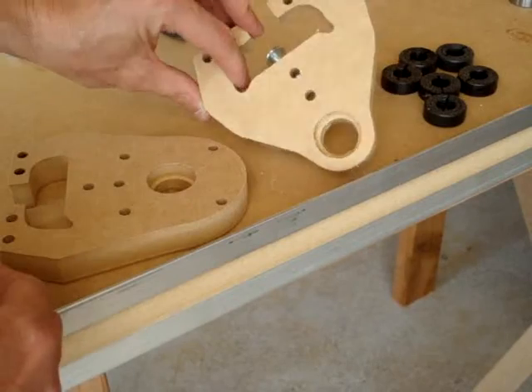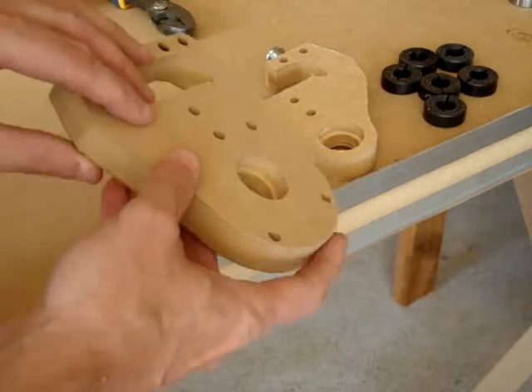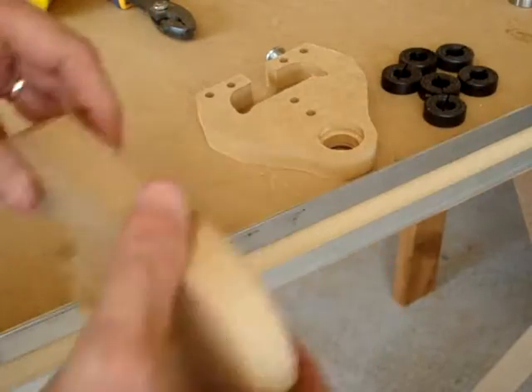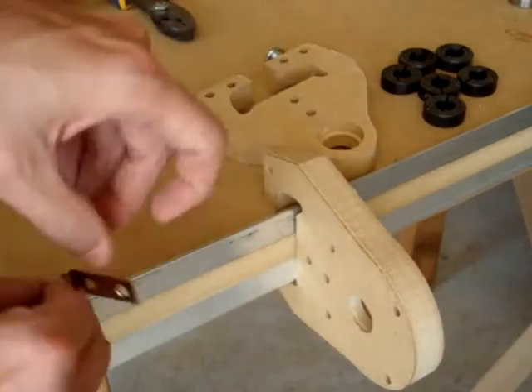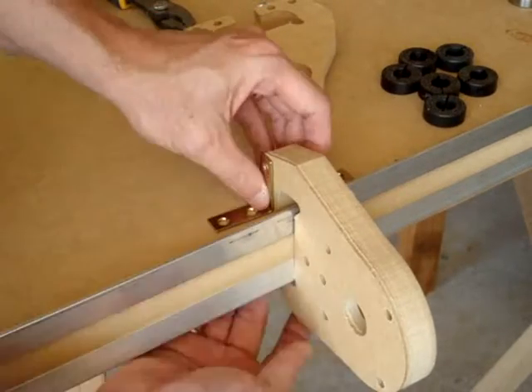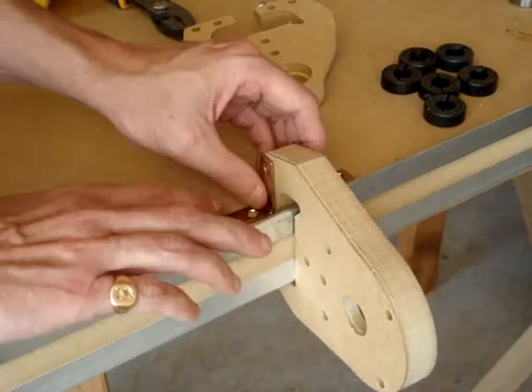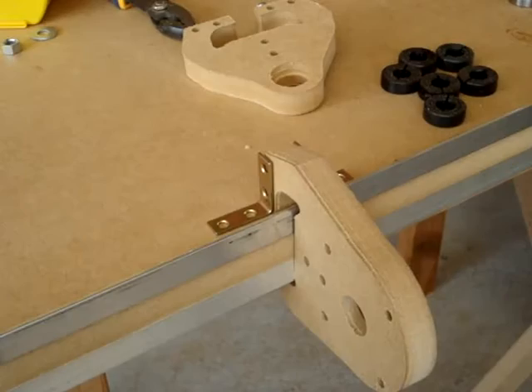The X axis lead screw and motor mounts are these two pieces, and these will slide onto the table so that the bearing seat is going towards the inside of the table, not the outside. They slide on like this, and then we'll use the same brackets on the back and front of these two. For these brackets we're going to be using screws this length.